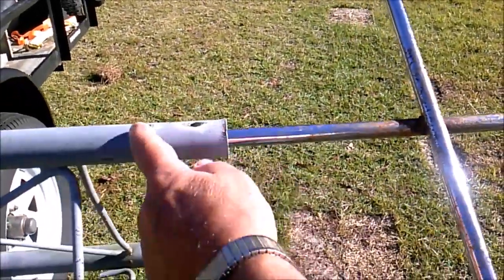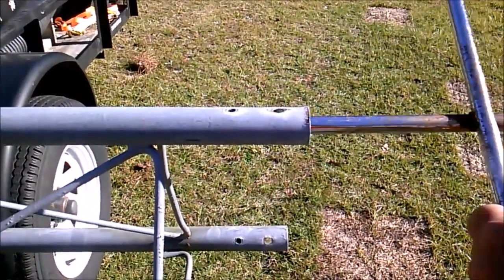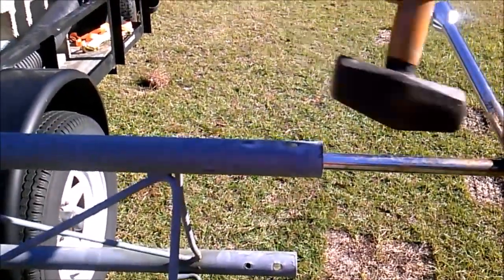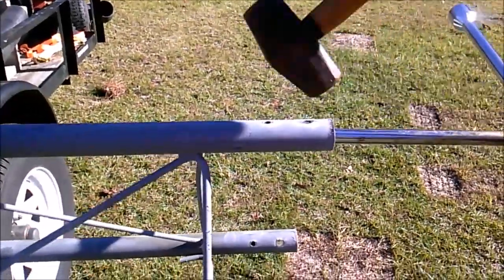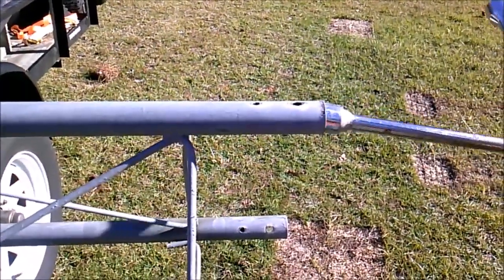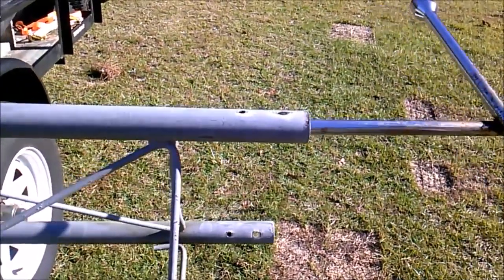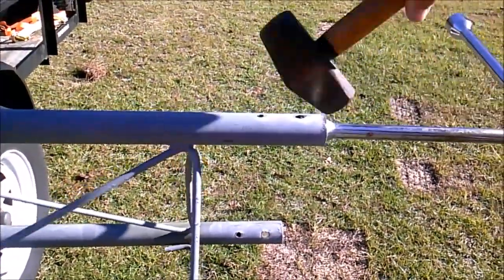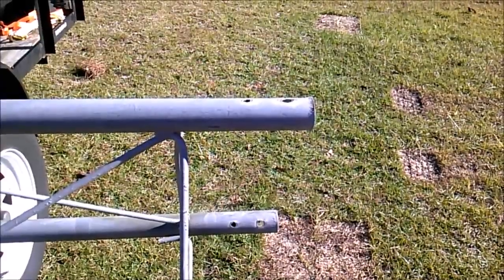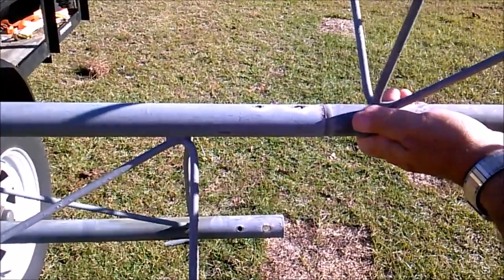Once this goes in and gets past this point over here, you'll notice it becomes very easily moving. But once it gets back to where it's been compressed, we just run that in and out a couple times. What it does is take these little dimples out and it allows a section of tower to slide in and line up.